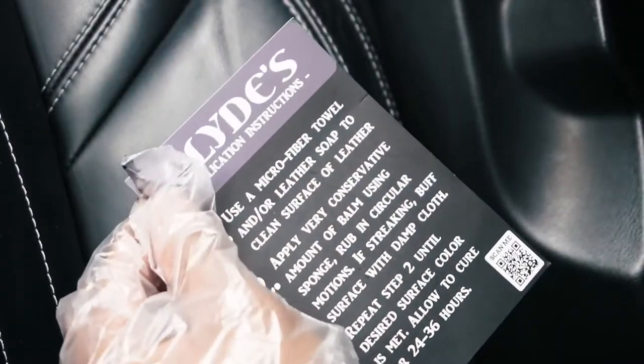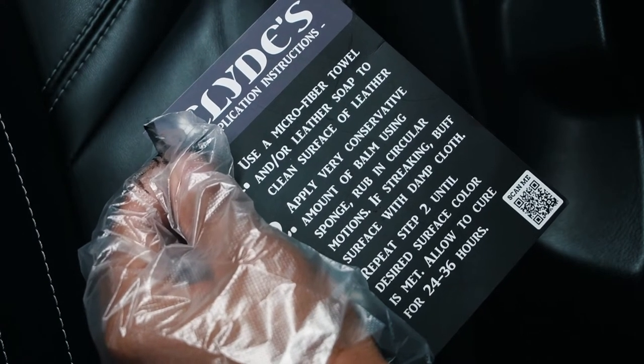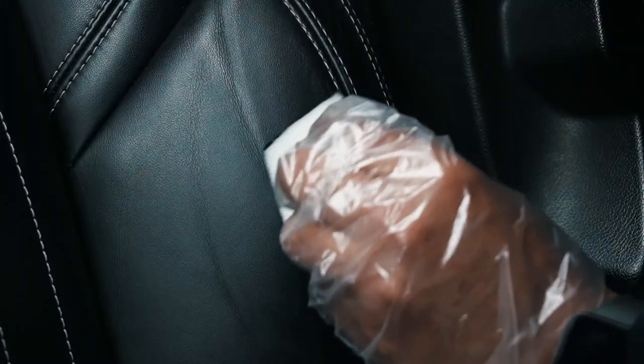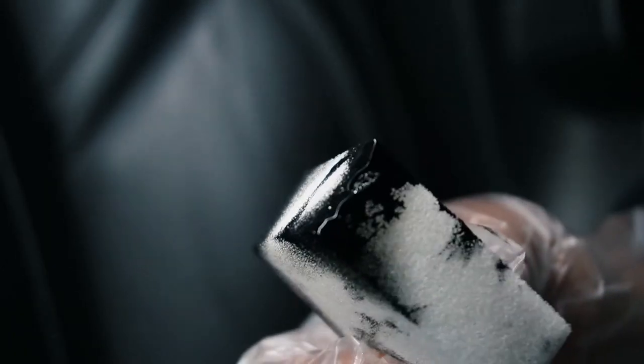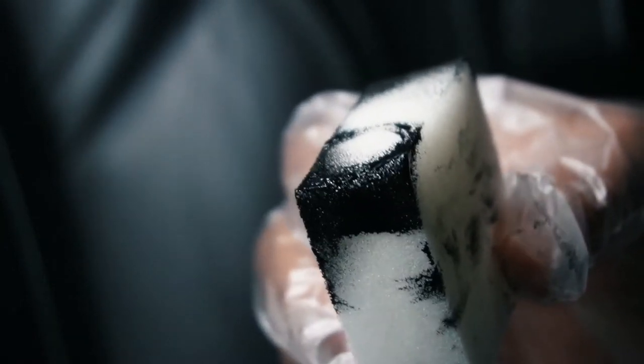So the first coat I'm going to put on there and see what we get. Like I said before, I'll probably have to stack it in layers. Per the instructions, you want to repeat the application step until you get your desired color. I'm applying another coat going in a circular motion — putting some on and then using the other side of the applicator where it doesn't have any product to spread it around and make sure it's even.